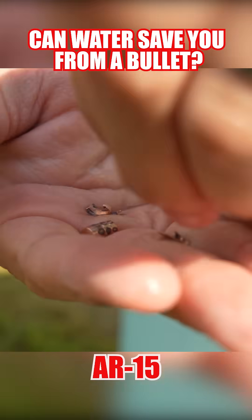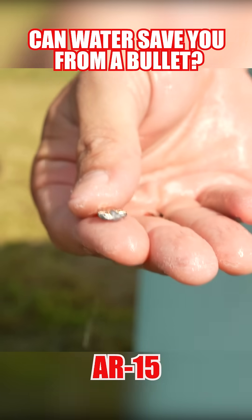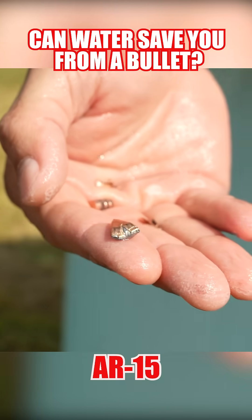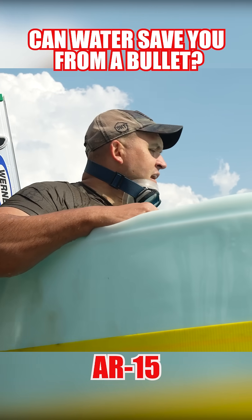This is the full metal jacket right there, and as you can see, it is very warped and flattened. These rounds are not doing a very good job making it to the zombie.